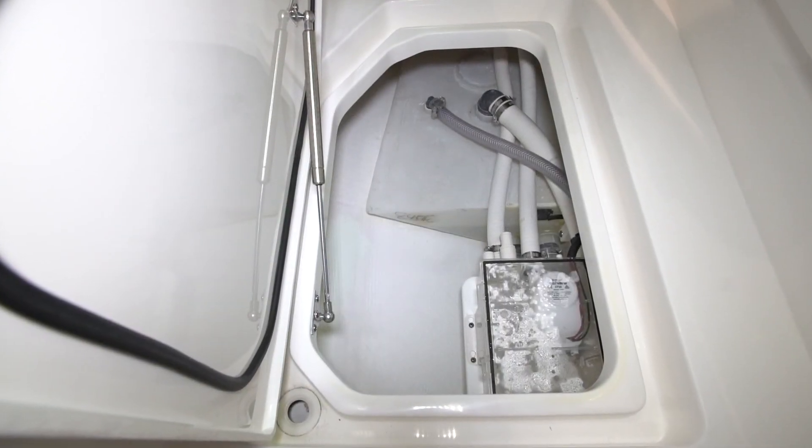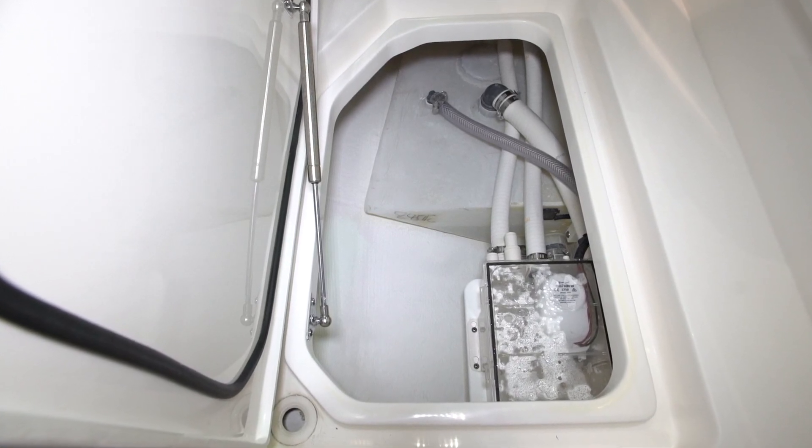By the way, the waste tank itself is located in the next hatch forward from the waste system.